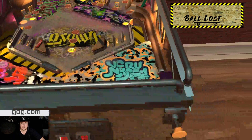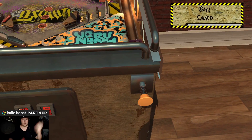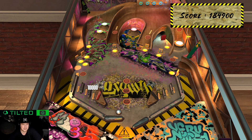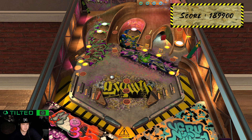Ball lost. Goes right in it. Nudge wisely — that's what she said, right? This is a great kids game. I hope you guys understand pinball games and how they're great for kids.